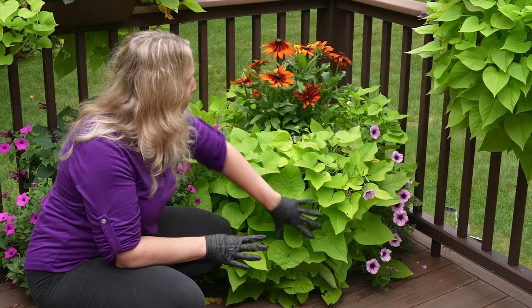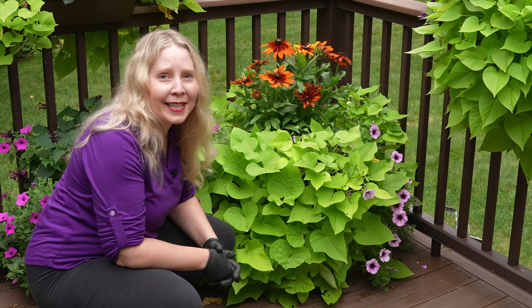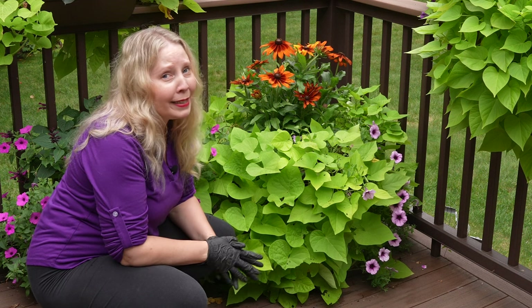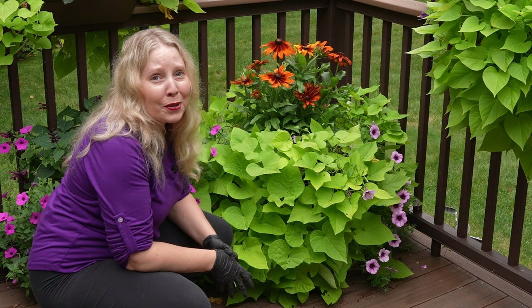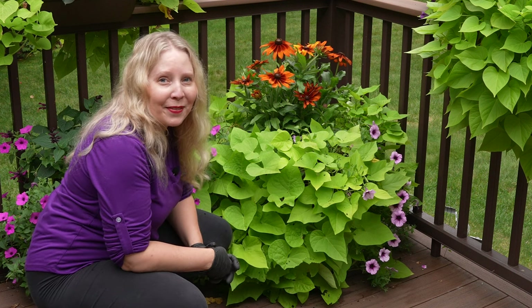I'm going to link the larger pots that I use, the bags, and the nursery pots down below. It might be something you want to put on your Christmas list so that you have all of those supplies ready to go. Thanks so much for joining me and I'll see you in the next video.